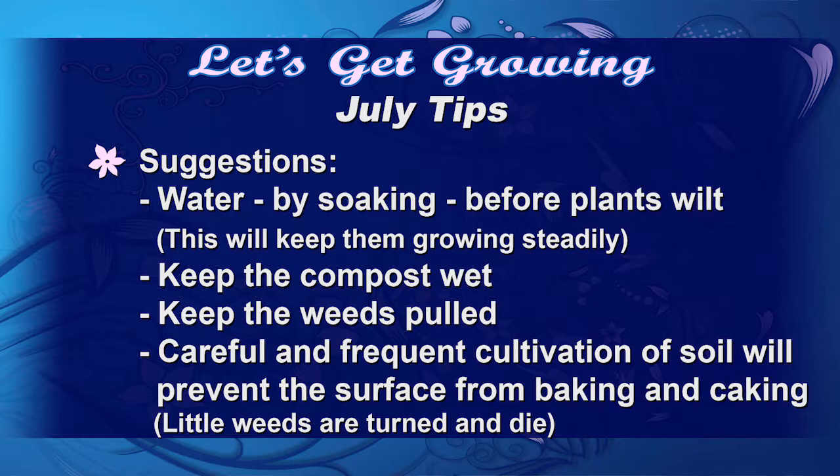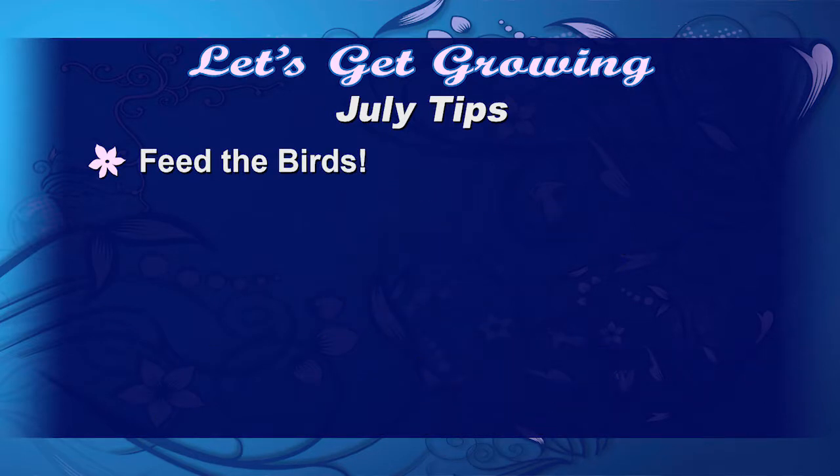Keep the compost wet and remember to pull weeds, because they rob our desirable plants of not only water but nutrients. They're also vectors for insects that can hurt our plants — so remember, pull those weeds when they're small, it's a much easier job. And please don't forget, let's feed the birds.